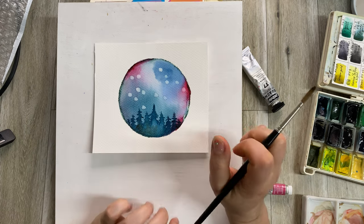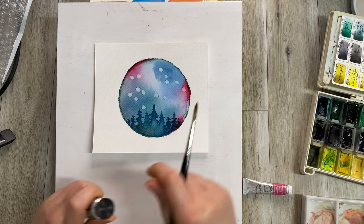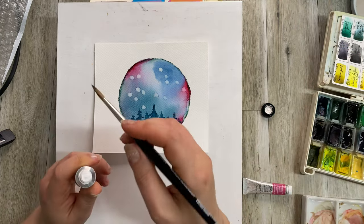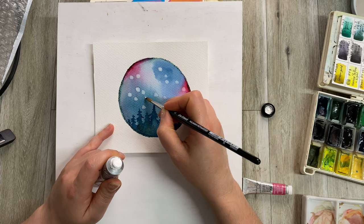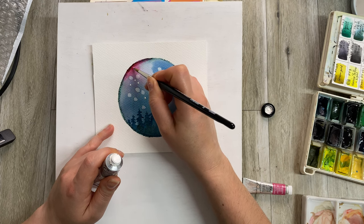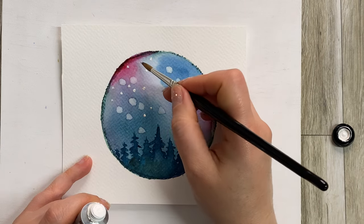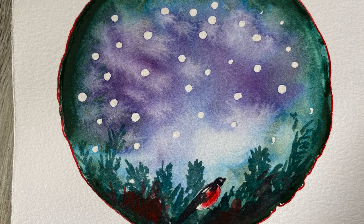Now leave this to dry. You can stop right there — it's very good as is. You can say 'Merry Christmas' underneath it with a pen, stamp it, print it — whatever your creativity allows. But I'm also going to show you what else you can do if you want to create a little more variety. Now I'm going for some white paint and putting little specks of white paint here and there to represent the snow.